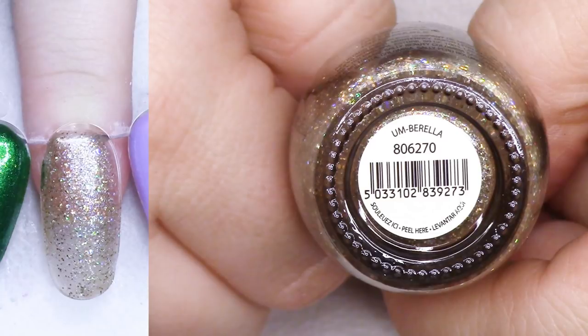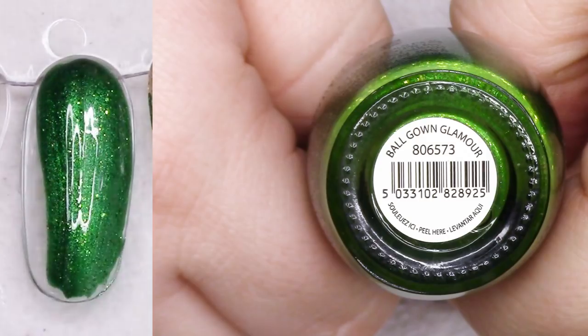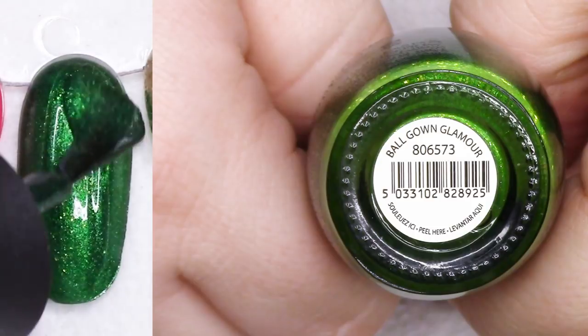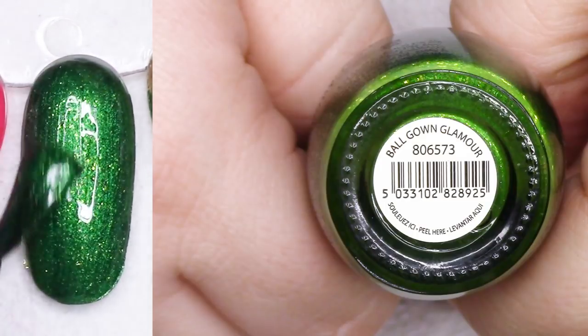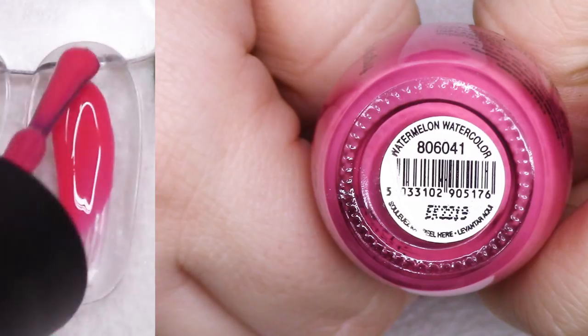This is a cool gold because, as you can see, it's more of a topper but it has rainbow sparklies in it. It was really cool. I'm going to go ahead and pass it along because I kept a lot of golds. Ball Gown Glamour - this one is so beautiful. Really rich green with sparkling gold. I'm going to list this, but it's really, really pretty, you guys.